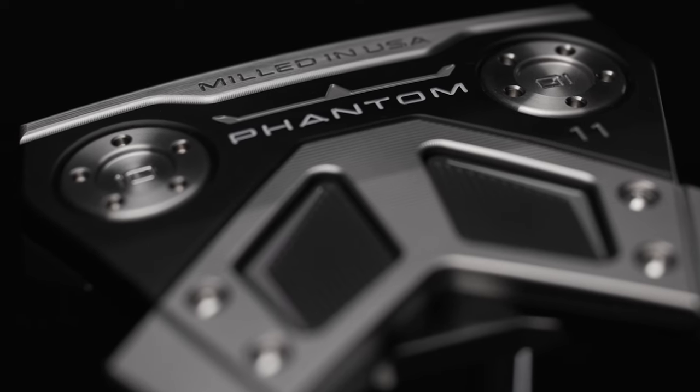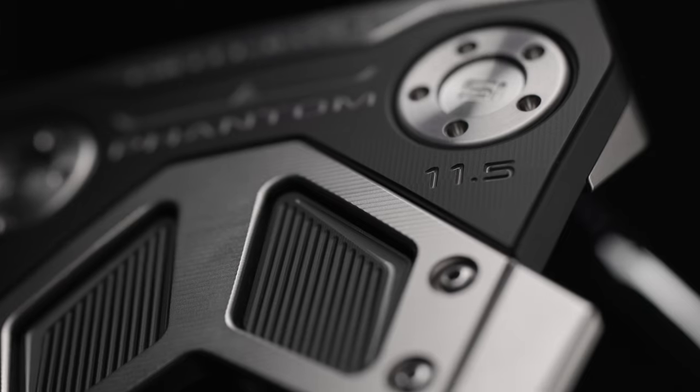This is the highest MOI and the highest tech putter in the entire lineup. So if you're looking for more features, off-center hits, bigger MOIs and all that — this is the product.